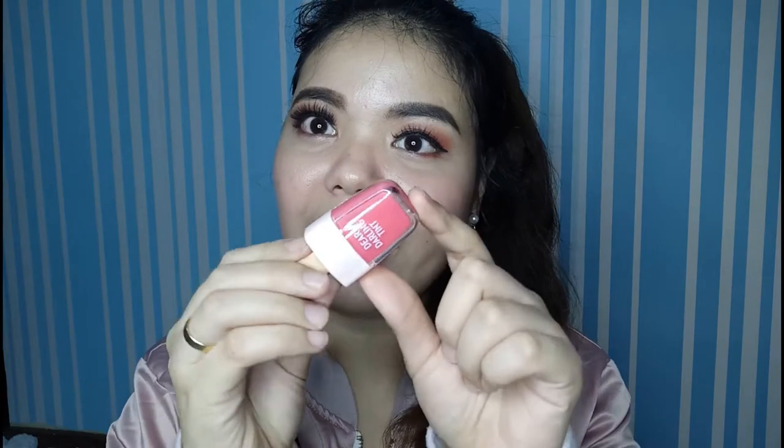Ayun na guys, yung swatches nitong Dear Darling Tint na Ice Cream Edition. And, moving on to my final thoughts.